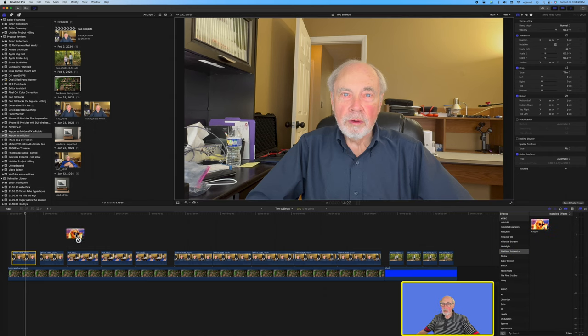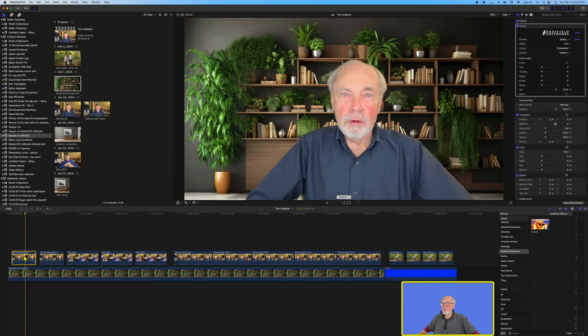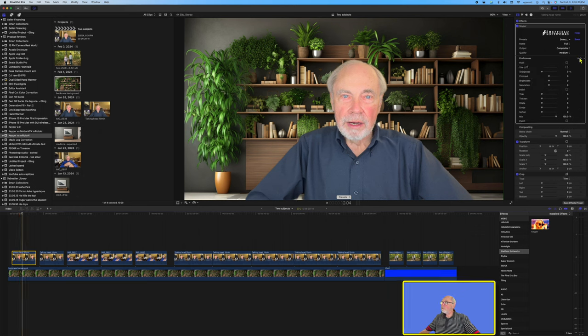You see it operates pretty well instantaneously, which is a good thing, but it has some problem areas. As I scrub through the clip there are some artifacts showing under my right arm. We can go up and make some adjustments — they've added some things with version 2 of Keeper, including adjustments to the pre-processing. Contrast is probably our best bet, so we've made a little adjustment there and that improved the cutout under the arm a little bit.